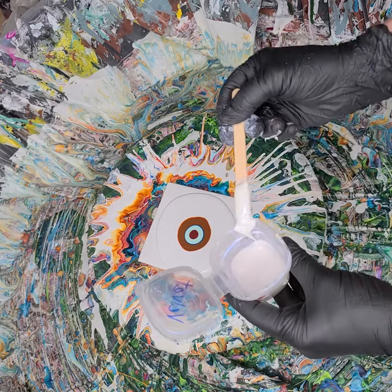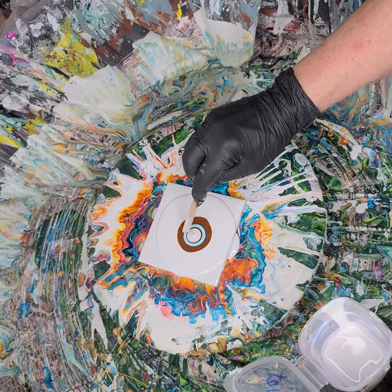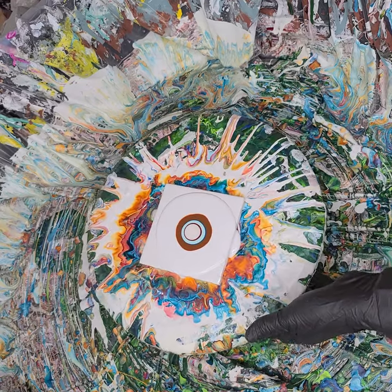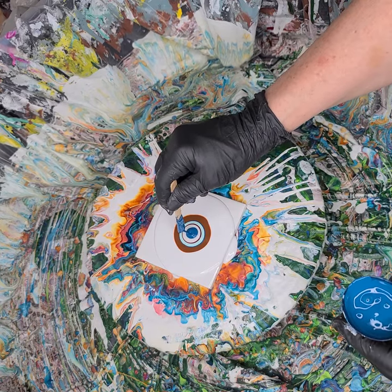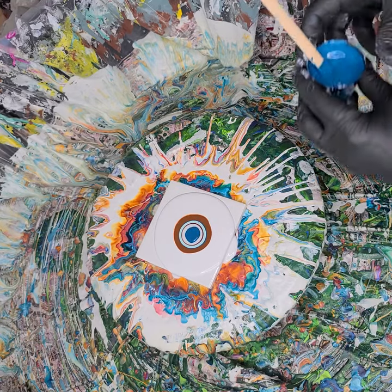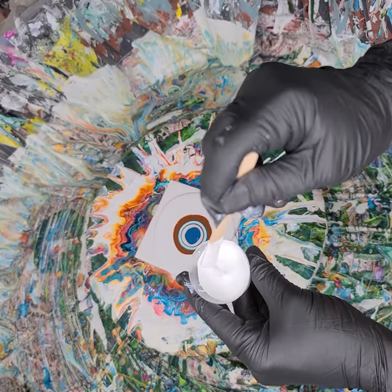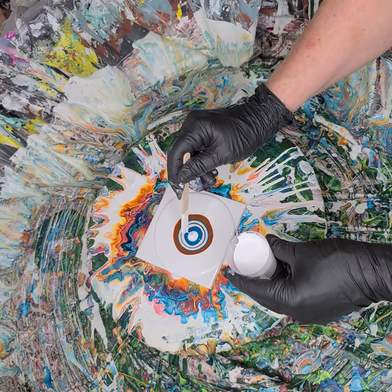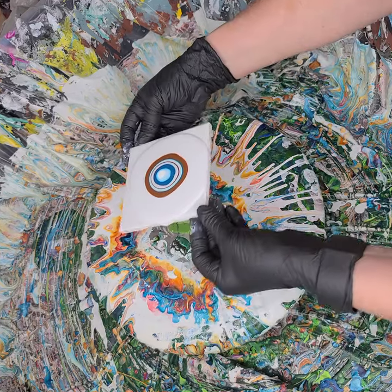Now I'm going to put down my interference blue — a full amount of that. Sometimes I drizzle them all around but I just want real puddles here, making sure that's in the middle. Then a nice full big scoop of my cell activator, which is Amsterdam titanium white with Aussie Floetrol mixed in a three-to-one ratio, making it a little thicker. You can tell it's going to work if you get a little feathering on the side. I like to pick mine up and blow across it.